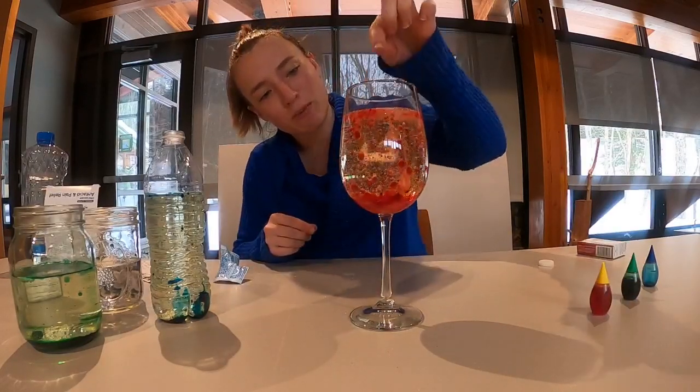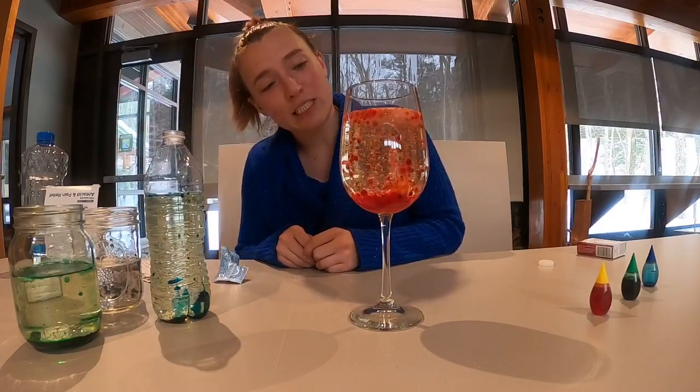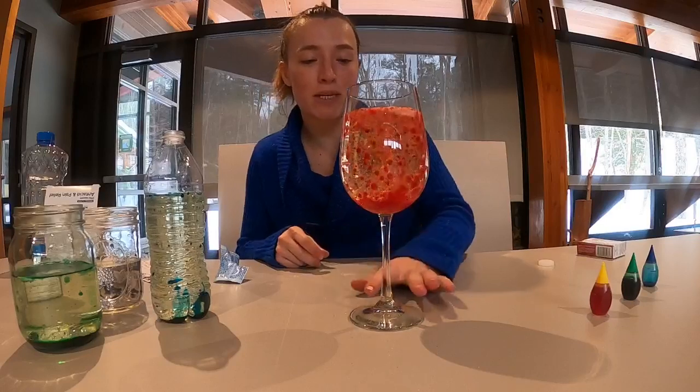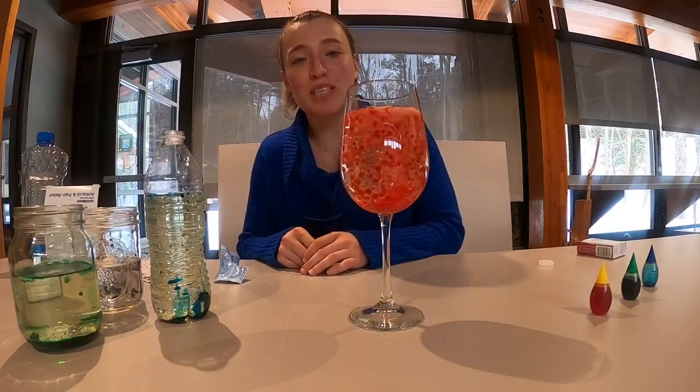I hope you're able to do this experiment at home — it's a really cool, really easy experiment, and I hope you enjoyed today's Nature Experiments. If you have any questions, please leave them in the comments and we hope to see you next time.